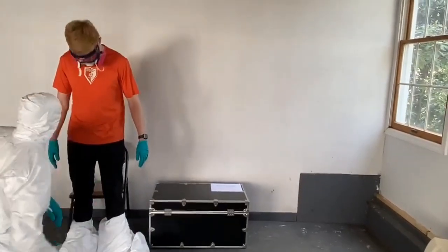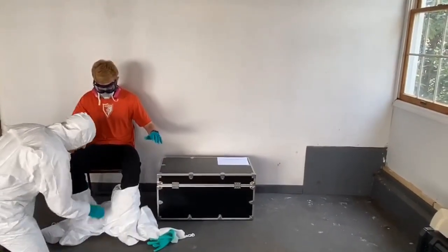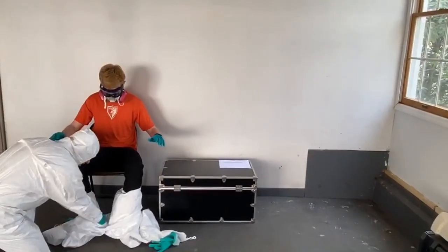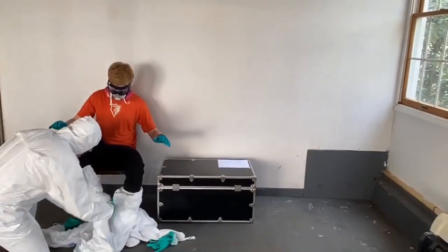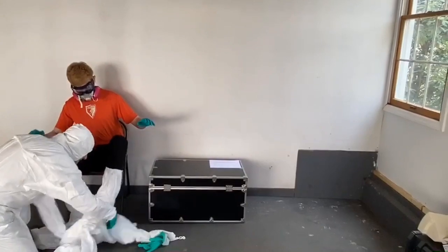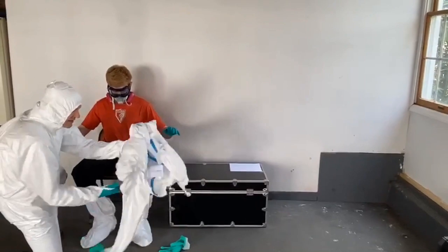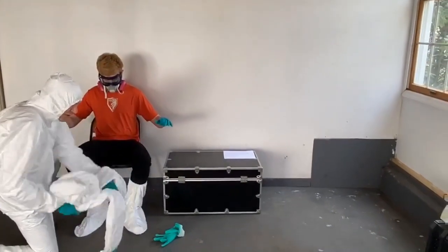Matt, you can sit down. As in the previous video, it's always beneficial to have a bench or chair for the person wearing the garment to sit on. Lift your foot please — we're going to leave the boot cover on. Other foot please. We now have a contaminated garment — the clean side is what I'm touching — and we can wad that up into a ball and dispose of it properly.